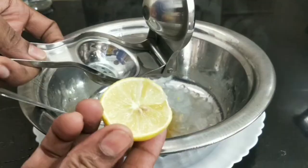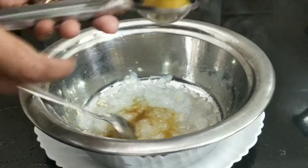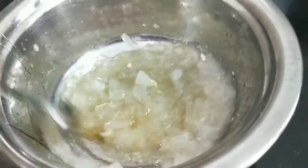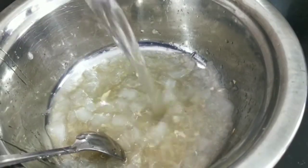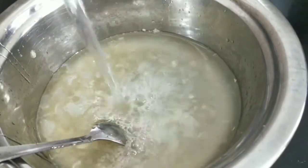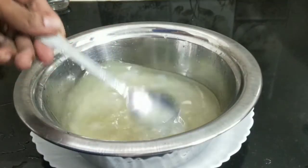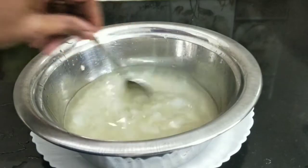Let's add a little lemon in the oven. We will mix it very well. We will add a little water to 400 ml. We will add a little water in the oven.